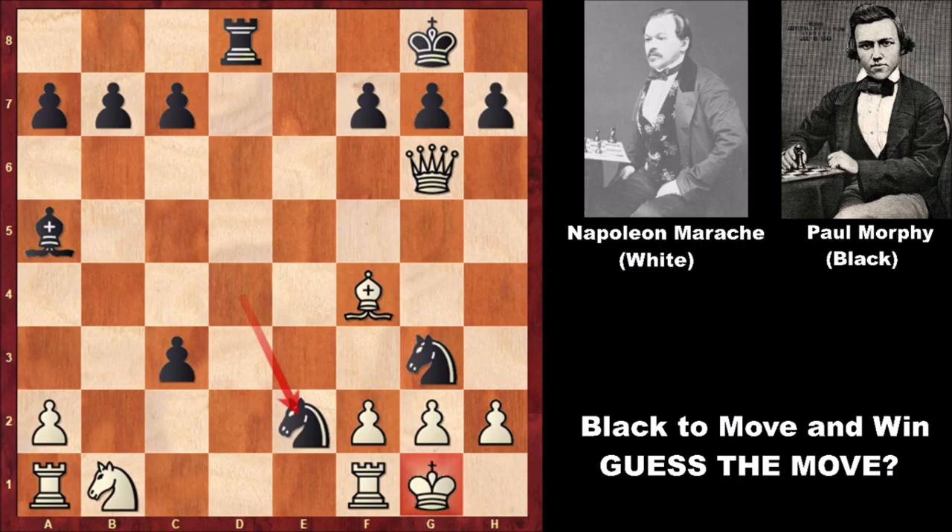An incredible chess game by Paul Morphy — an incredible sacrifice. What a move, what an incredible checkmate. Look at the king — smothering the king and checkmating the king with two knights. The final position looks like a piece of art.